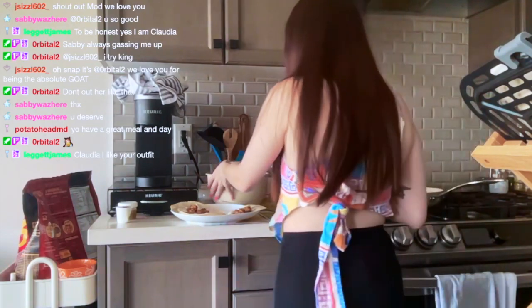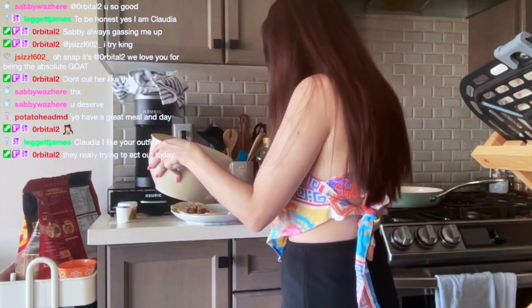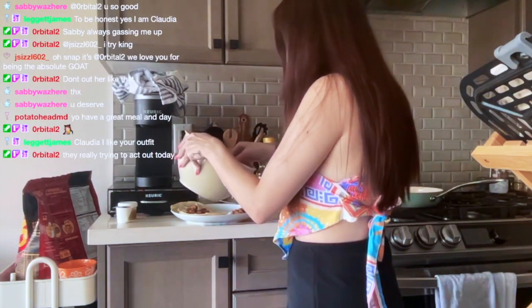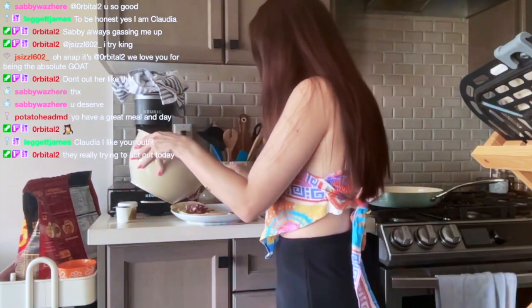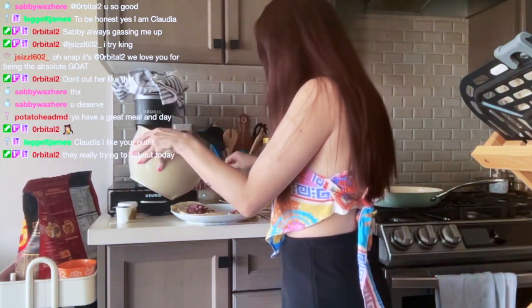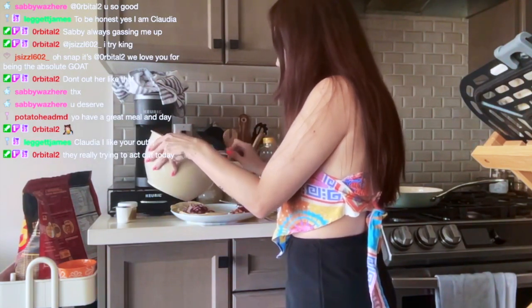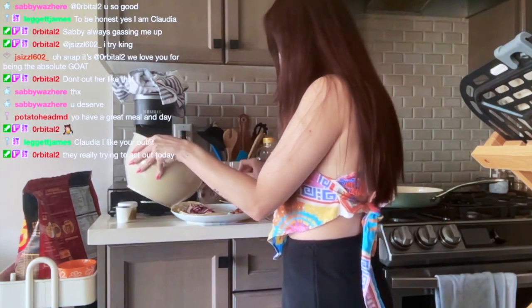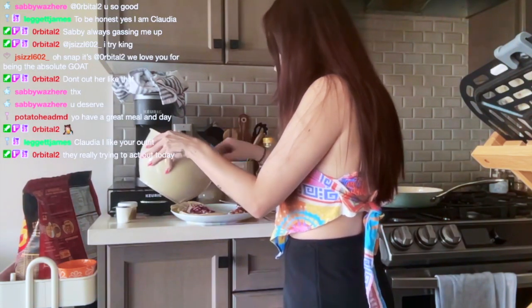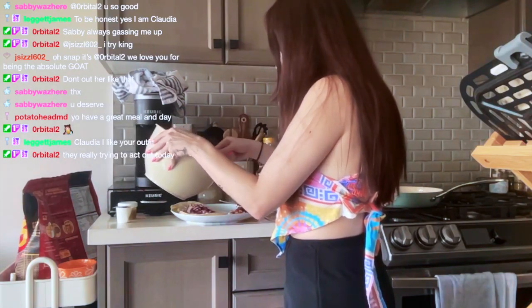Then they put the slaw. They gave a lot of this — I don't think I'm going to be putting a crazy amount on. This is going to turn out to be like an Instagram versus reality situation. Whatever. It looks the way it looks — as long as it tastes good, I'm fine.